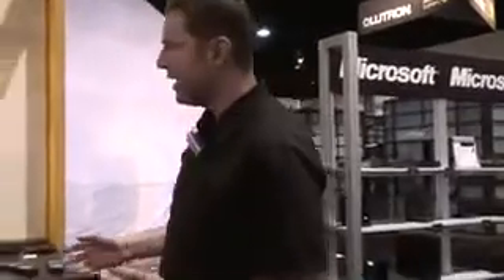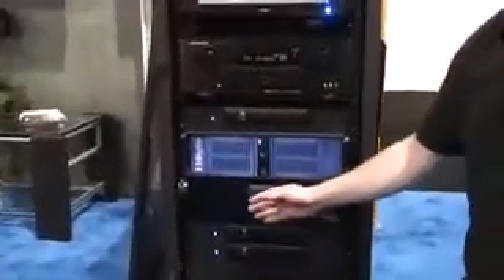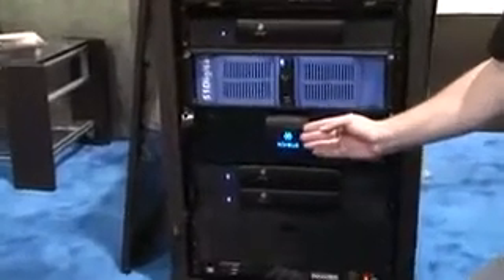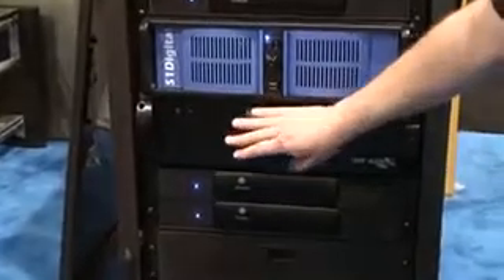When you want to do something that's digital entertainment in your house using a PC platform, what we typically like to recommend is having a dedicated box. Since we're at CEDIA, we have dedicated boxes specifically set up for the custom install channel where there's a lot of support and all the drivers work. One of the features that Niveus is going to be announcing come October 22nd with Windows 7 is support for eight tuners and ten extenders.